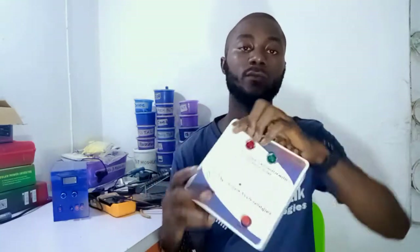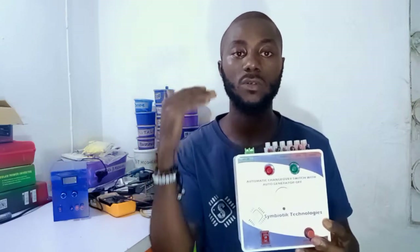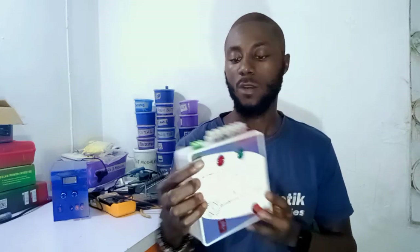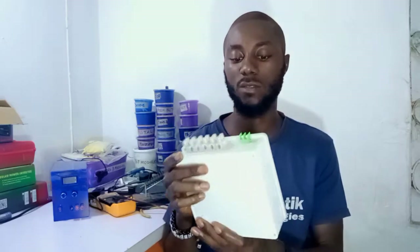This device is an automatic changeover system with auto generator, which means it can switch from mains to generator and generator to mains. It can also turn off your generator automatically without any interference. Let me explain how you can connect this device.